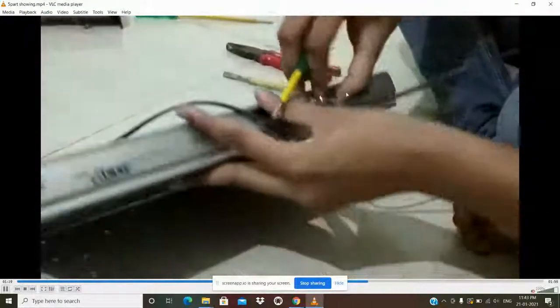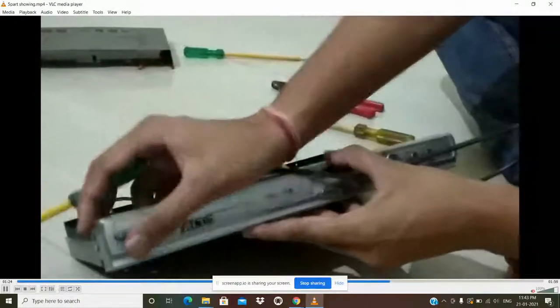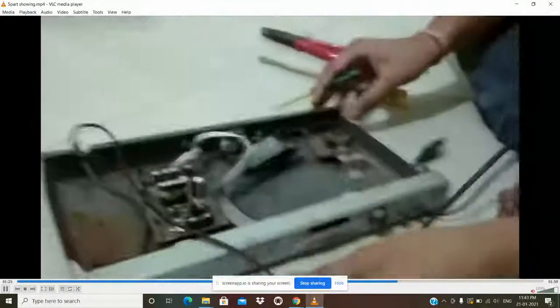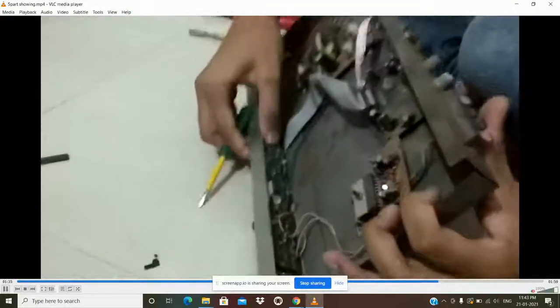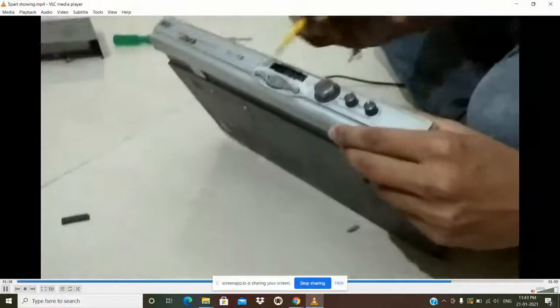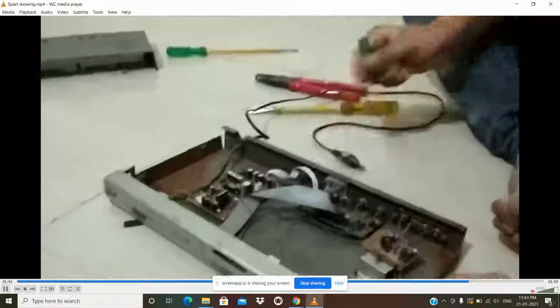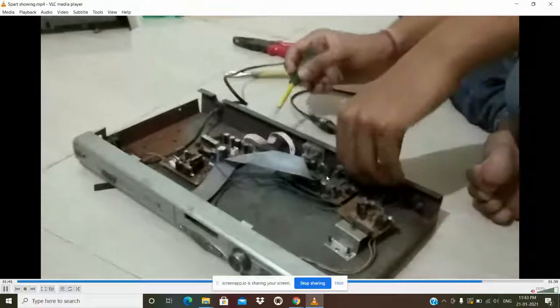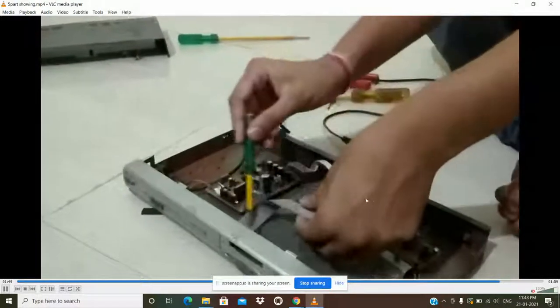Here you can see the green button board. These buttons are for sound — for maintaining and increasing the sound — which actually works due to the inductor and capacitor already on the green board. These buttons work with the help of that green board, and this white layer of wires passes the signal to the motherboard, or we can say to the processor.